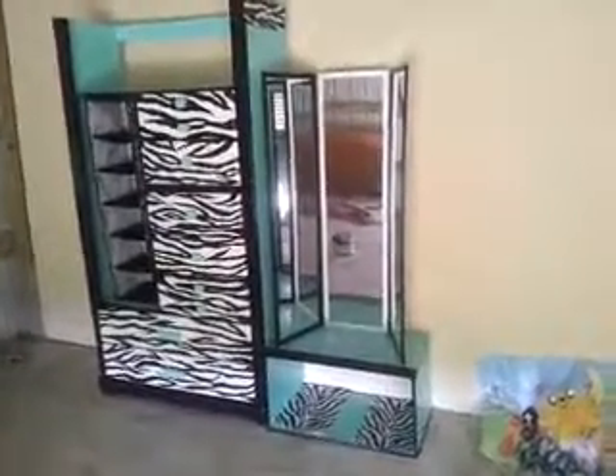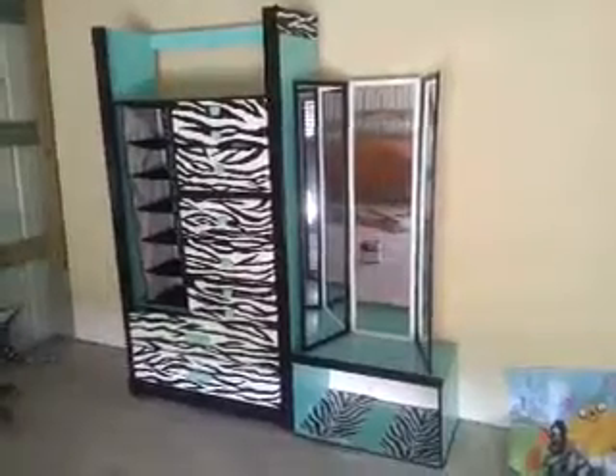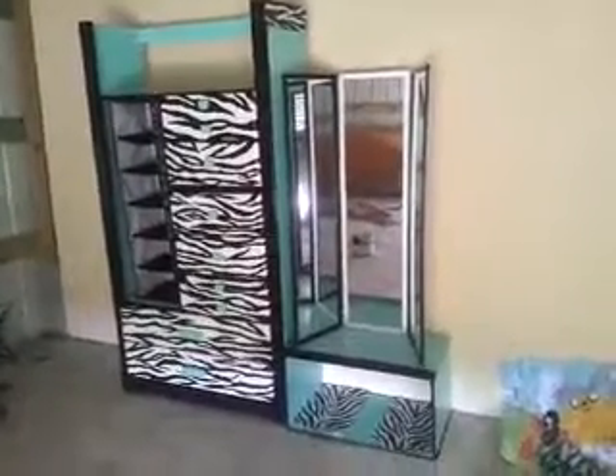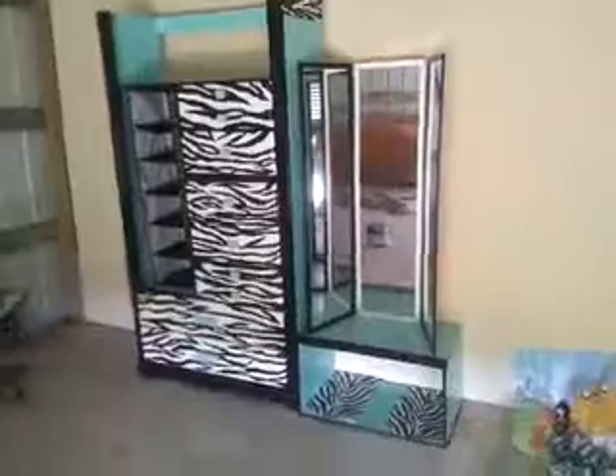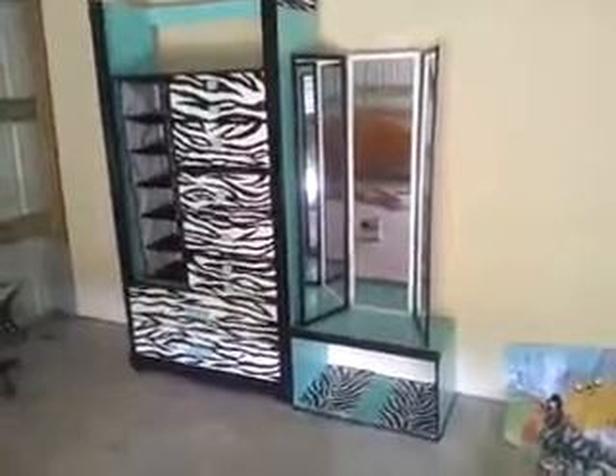I put the vanity mirror right there, so it's basically an all-in-one get-ready setup. At the bottom you can put whatever you like — shoes also.